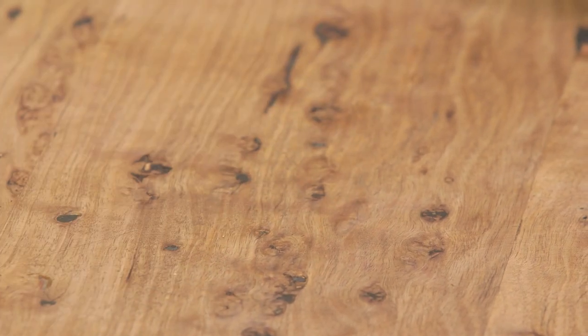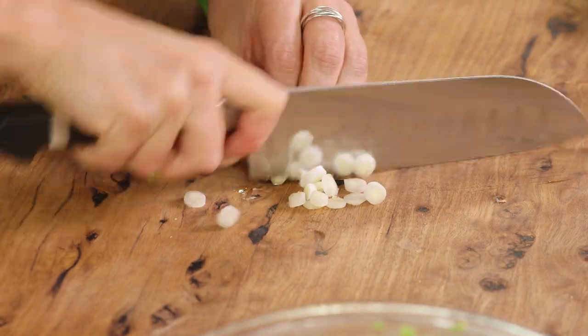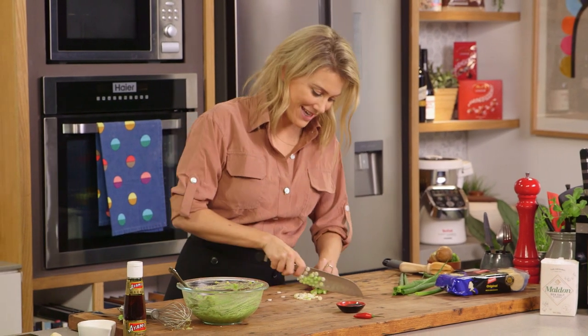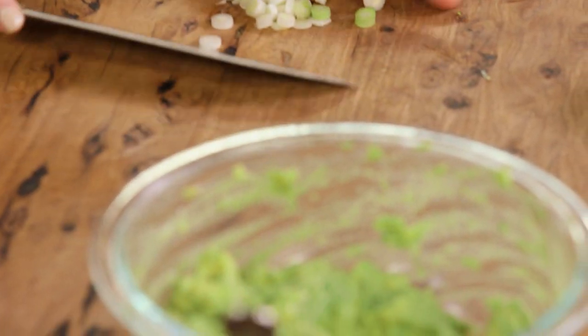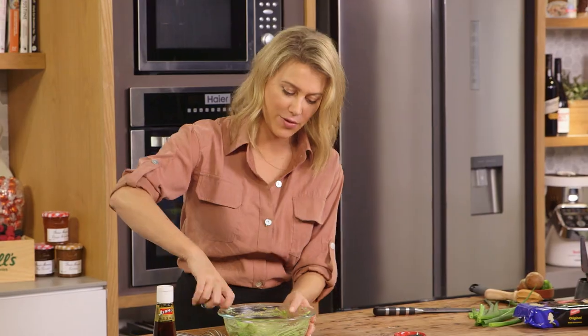Now for one last ingredient — some spring onions that I'll finely chop, just for a mild onion flavor. I just want the white and light green part of the spring onion. We'll scoop all that up into the guacamole and give it one more fold through.